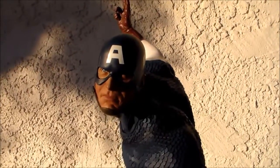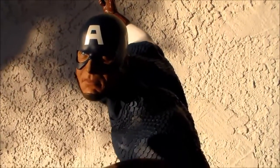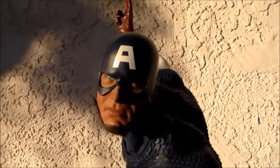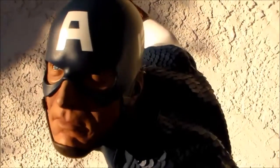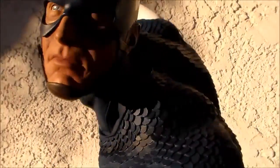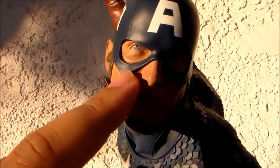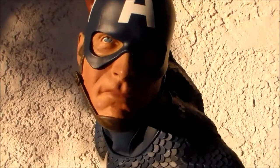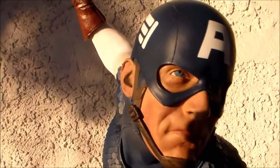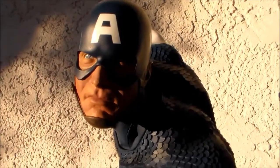It feels like every time I get a Sideshow statue I always get a wonky eye. The one statue that came absolutely perfect was the Superman Premium Format Exclusive — thank God, because I really wanted that one to be perfect. But with this Captain America there are issues: there are little marks on his nose, overspray on his cheek, and what looks like white scratches. His ear also looks really dirty — it seems like they didn't paint the inside properly.